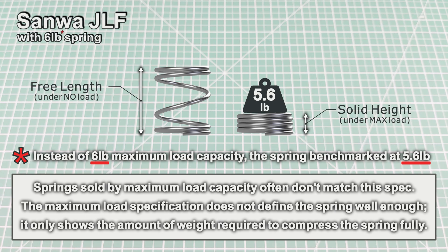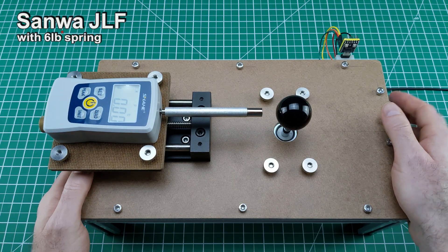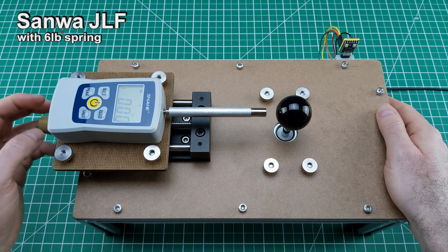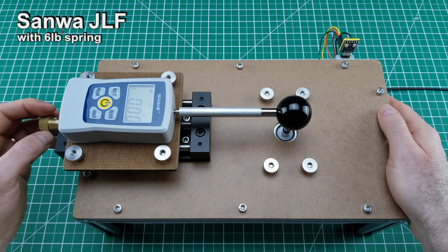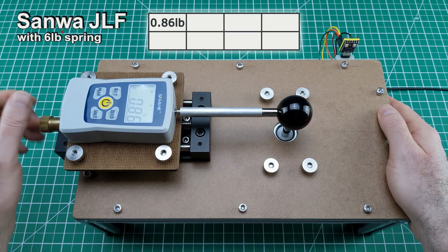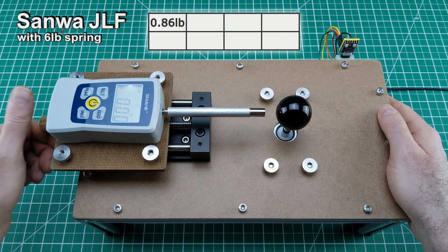Now let's have a closer look at how this spring stacks up. For this analysis, I'm using a custom-built test bench designed specifically for joystick spring measurements. All readings are taken under controlled conditions with a force gauge aligned to the center of a standard 35-millimeter ball top. To minimize the impact of single-point reading variations of up to 0.03 pounds, I will average eight readings, rotating the shaft, pivot, and spring assembly through four distinct orientations. This approach enhances measurement accuracy and helps account for subtle flaws and imperfections in the joystick components.